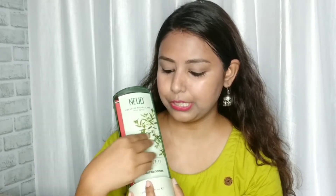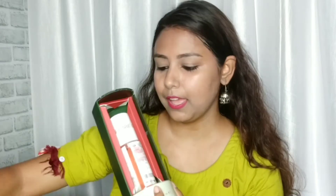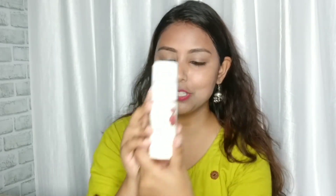After opening it, you will get a sponge which is not working, and then you will get a note from Nude. So this is the product, and the packaging is always warm. I like this packaging very much.